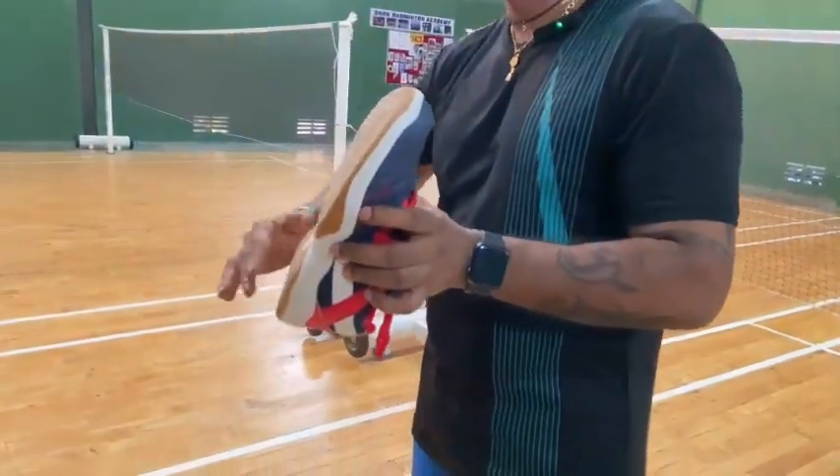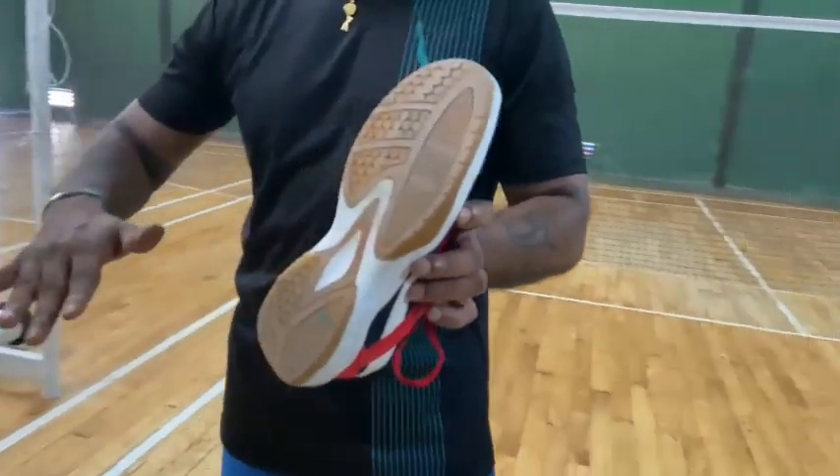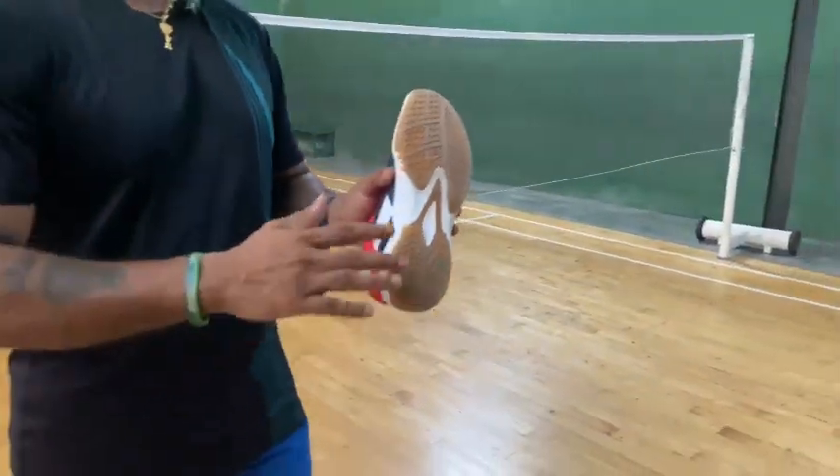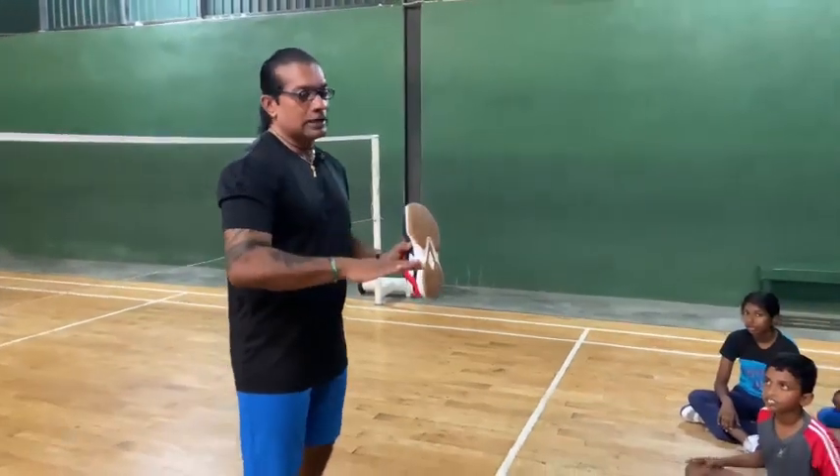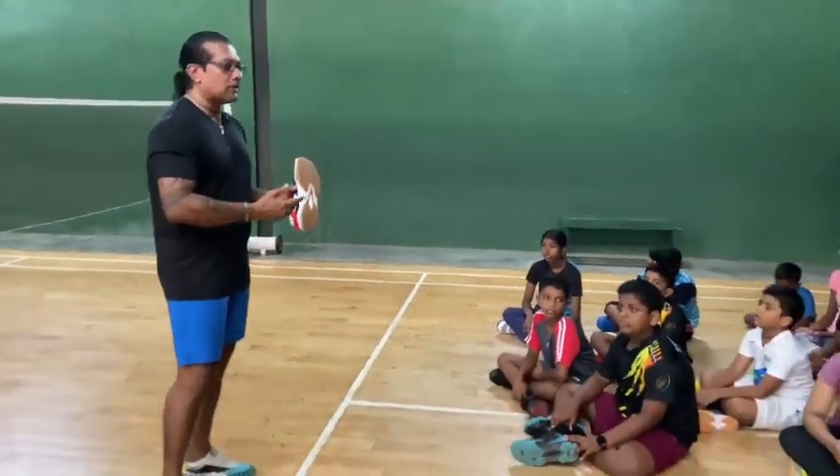So the stone and dust — everything. When the shoe comes inside, what happens is it will start to stretch the badminton court, and the dust becomes stuck inside the court. Then the court becomes slippery.